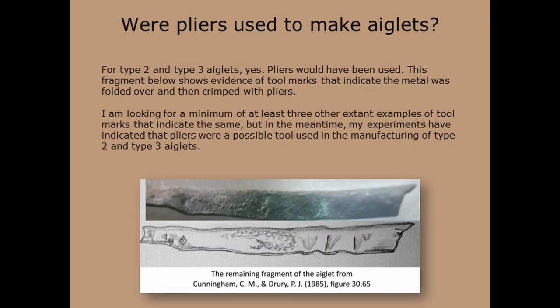A question I wanted to answer when I started my research was: were pliers used in the manufacturing of aglets? As a jeweler, I thought they would leave too many tool marks that would have to be removed later, thus creating more work. It turns out that the answer is yes, pliers were used — and the answer is also no, pliers were not used. Type 1 aglets are not made using pliers. Type 2 and Type 3 aglets are made using pliers.